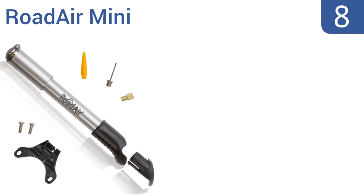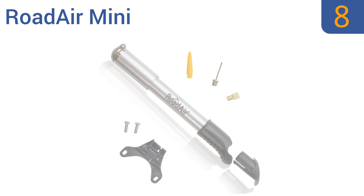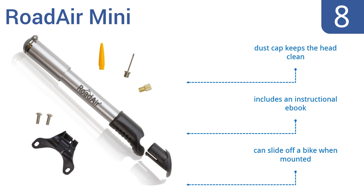Coming in at number 8 on our list, the Road Air Mini is made from solid aluminum and features a sleek design, making it easy to maneuver between parts of a bike frame. It also comes with helpful accessories like a tapered nozzle discreetly stored inside the handle. It includes a dust cap to keep the head clean and an instructional e-book. However, it can slide off a bike when mounted.